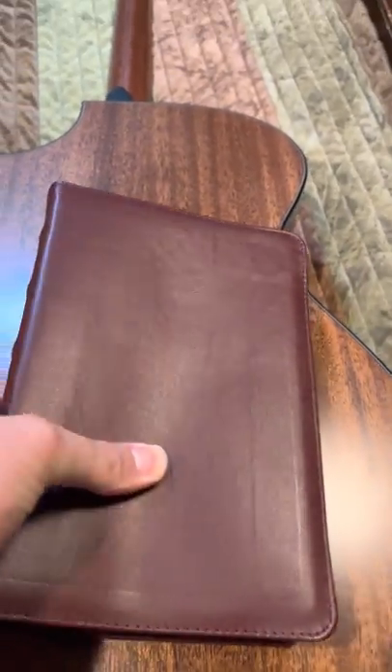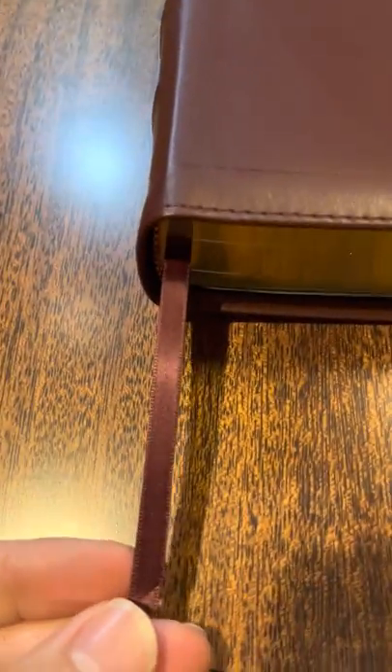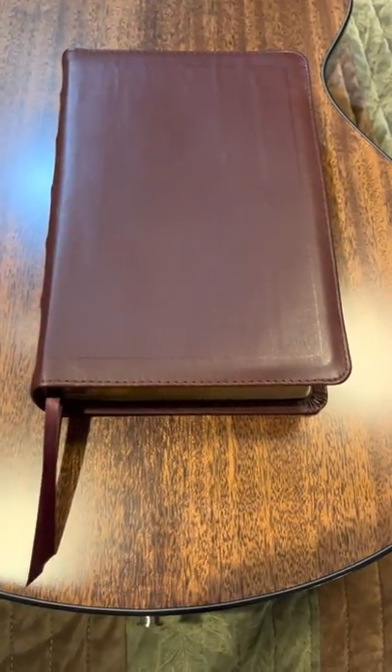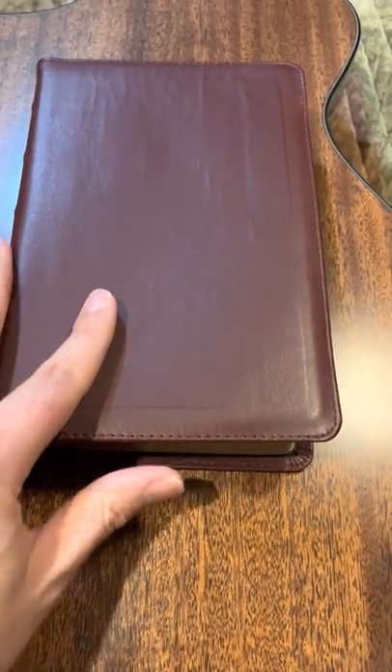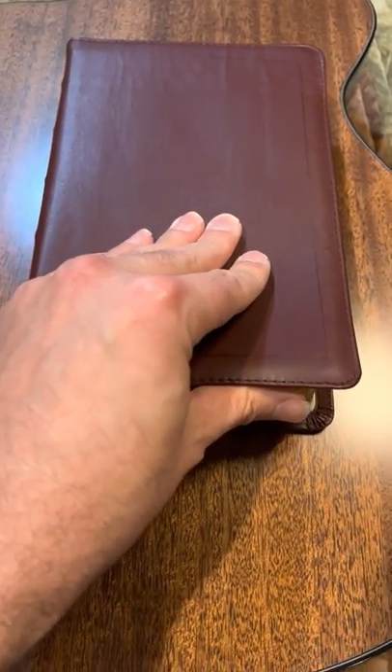This is burgundy — when I first opened it I was like, I guess I got a chocolate brown Bible. But then I looked at the satin ribbon and went, yeah, this is a burgundy hand-size. Some of the other colors were out of stock — some are going fast, like milk chocolate and everything else. Just a beautiful Bible.